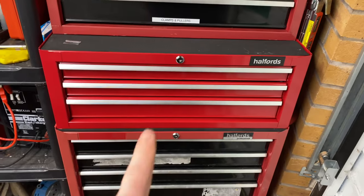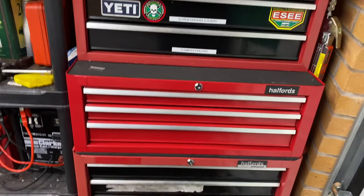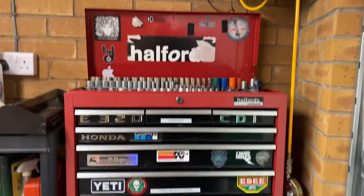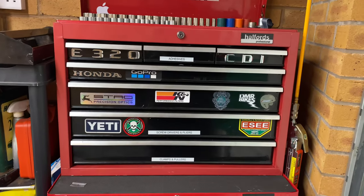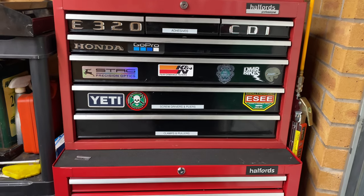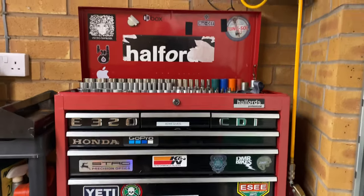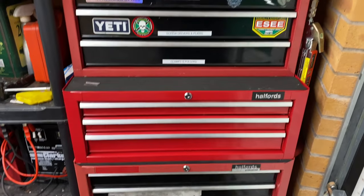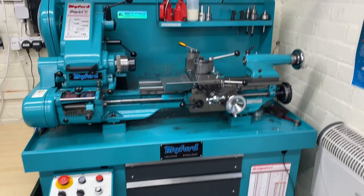That's about it for the tool organization. Father Christmas brought me this middle box, which is why it's less faded than the others. This whole stack of toolboxes is from Halfords — I've probably had them 15 years, which is why the red paint has faded a little.